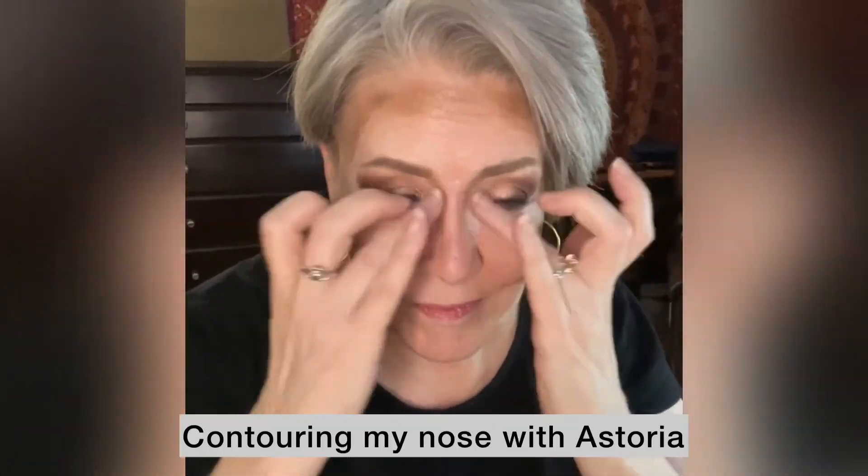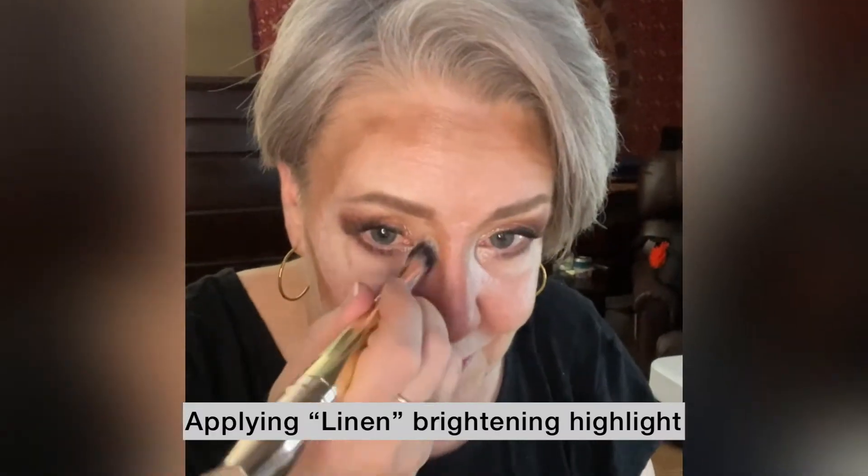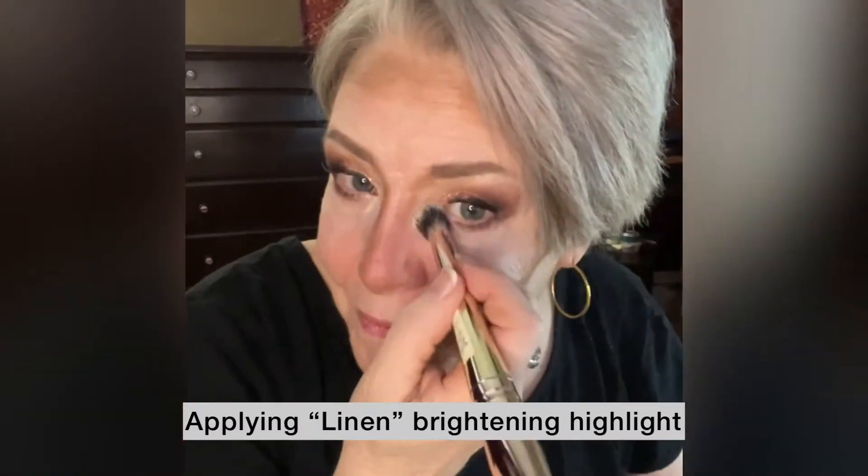I'm using my contour to contour my nose and make it look a little more narrow. Now I'm applying my brightening highlight around the edges of my eyes, in between my brows, on my cupid's bow, on my chin, and I'm also taking a strip right down the center of my nose.